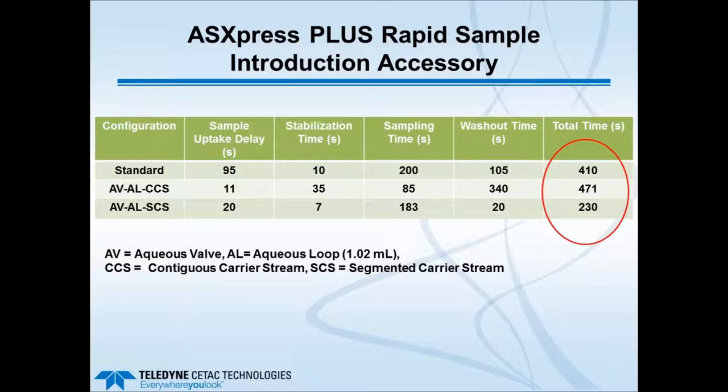This slide shows more quantitatively what's happening. With a standard nebulizer and carrier solution, total washout time was 4 minutes 10 seconds. Using the valve with a 1 mL loop but no air segments gives the same very long washout. With a segmented carrier stream using air pockets, which prevents diffusion of the analytical sample back into the carrier liquid, washout drops dramatically from 340 seconds to just 20 seconds, greatly reducing total analysis time. The air pockets are very important to use.